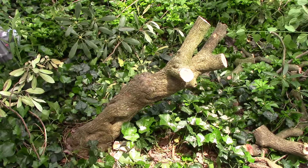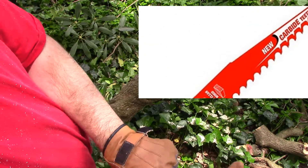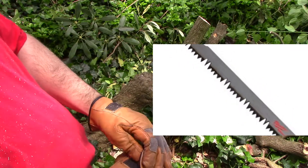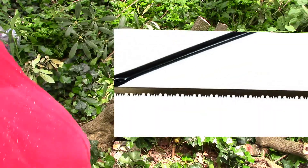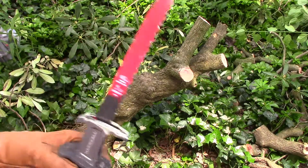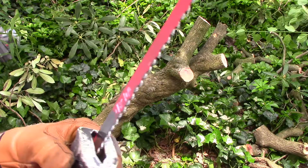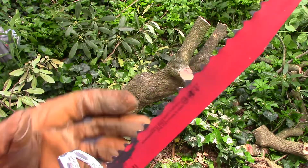I'm using these Diablo pruning blades for the first time — a carbide tooth blade, not a conventional sawtooth pruning saw with teeth and rakers like you'd see in a bow saw. I bought these thinking the carbide teeth will last longer when cutting through roots in the dirt compared to standard pruning blades.